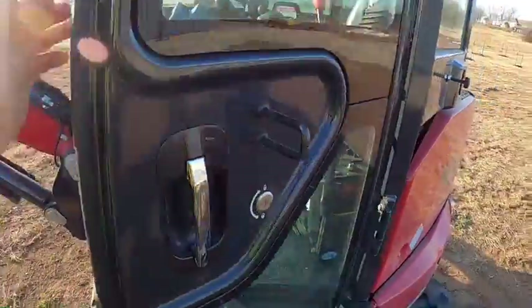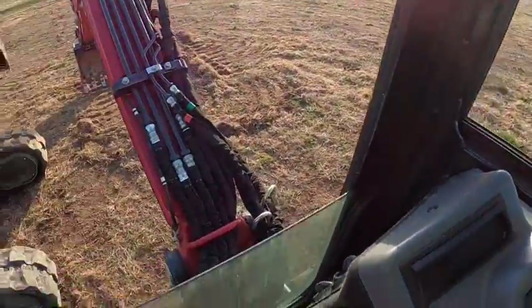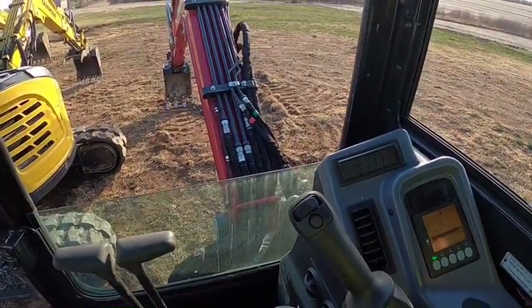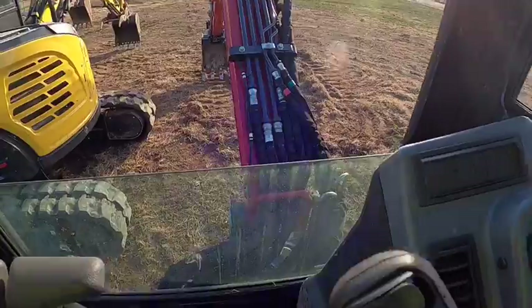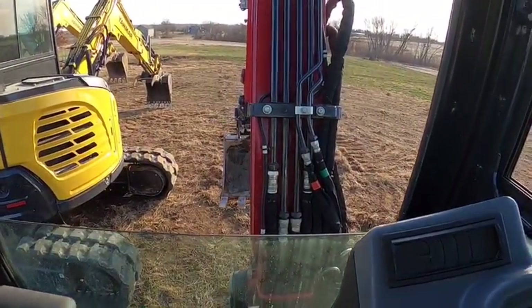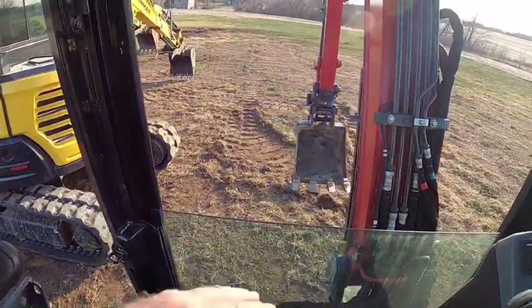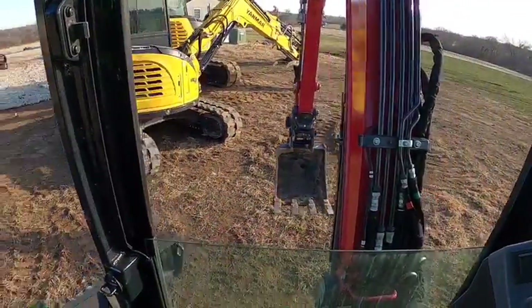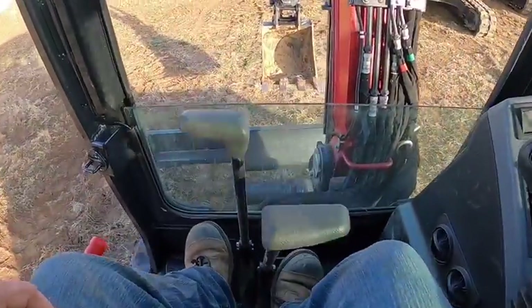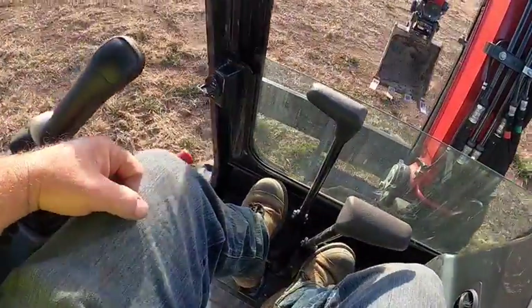I don't know if I showed this — let's do that real quick, it'll be the last part of the video. Blade up, let's go back in the dirt. Okay, so we are in the dirt — watch this.